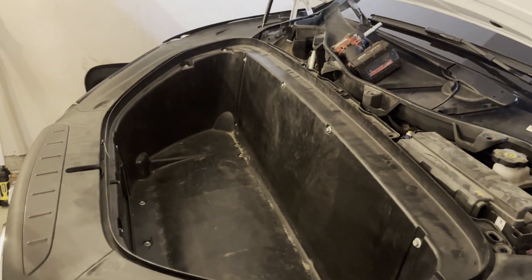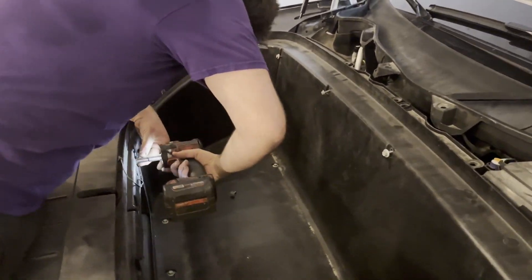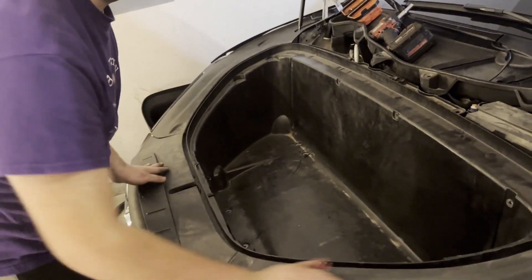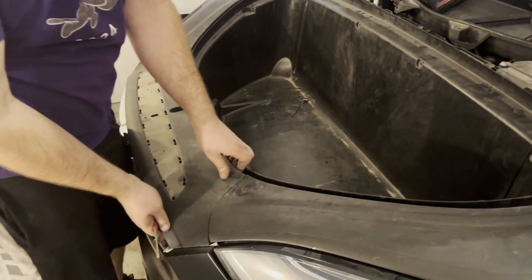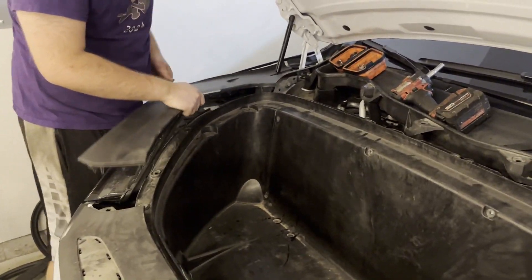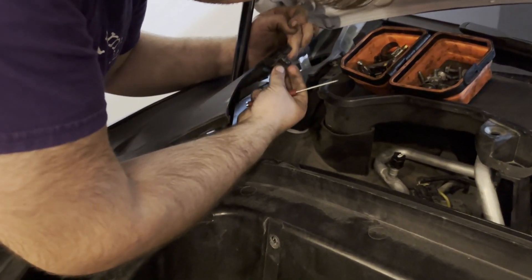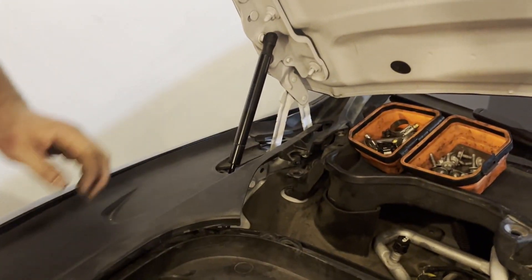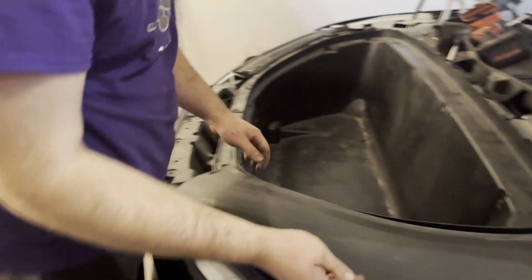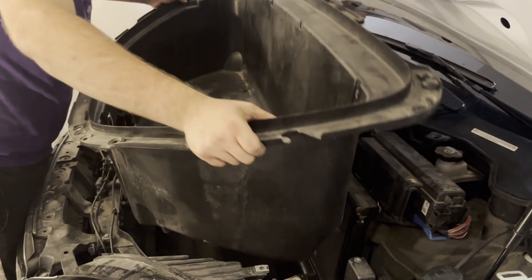Then there's about a half a million 10-millimeter bolts. These panels have to come off too — just bigger push-pins you get with your fingers — all the way up. There's a little christmas tree clip, another push-pin that you might have to remove depending, but that one just comes off. Then slide it around the hood strap and this should come right out.